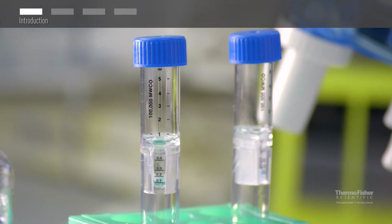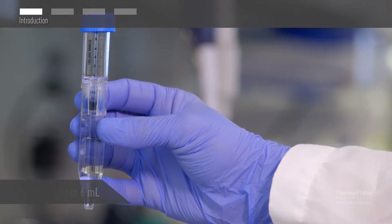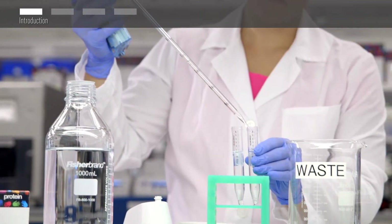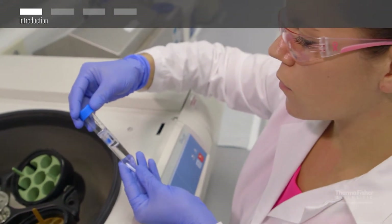In this video you will see how to concentrate your protein solution using the ThermoScientific Pierce protein concentrator for sample volumes up to 6 mLs. The Pierce protein concentrators will simultaneously concentrate your protein while removing salts, allowing for easy transfer to a new buffer. These disposable devices are conveniently used in a benchtop centrifuge.